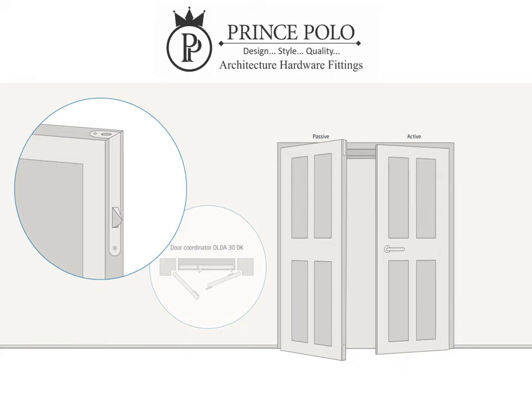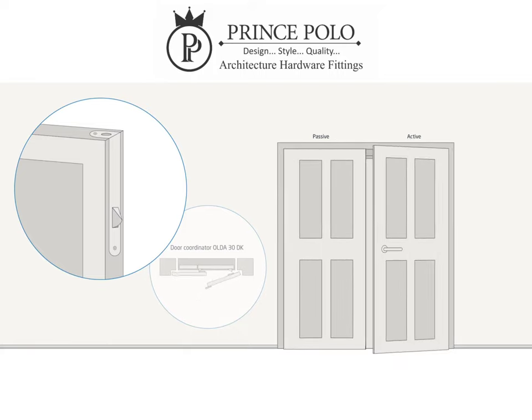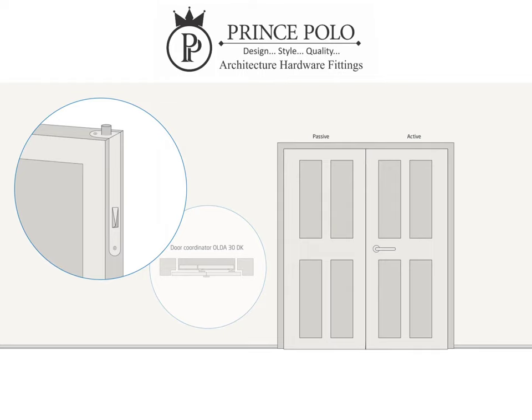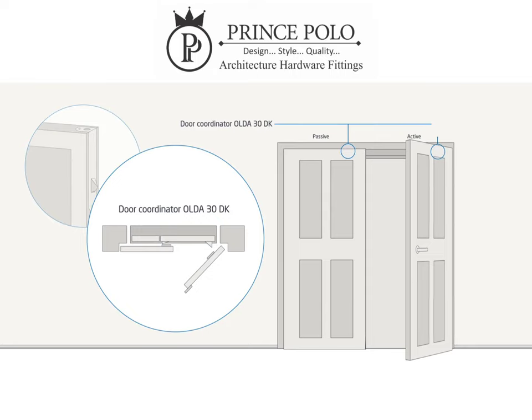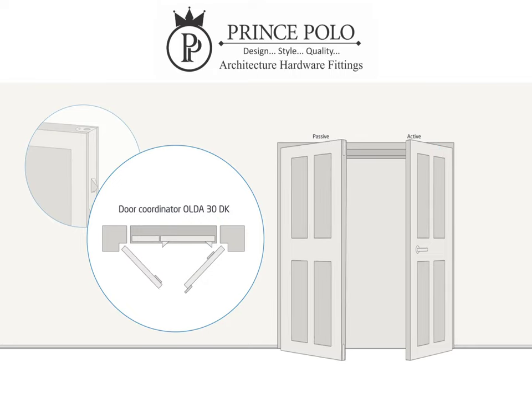When the active door leaf is closed, it triggers the flush bolt and the passive door leaf automatically locks. When using automatic flush bolts, the older 30 DK door coordinator is necessary to ensure the proper closing order of the door leaves.